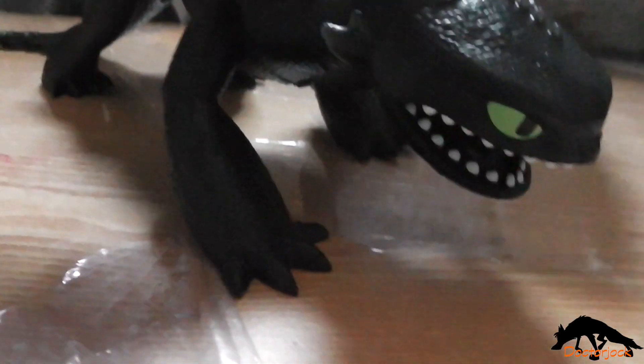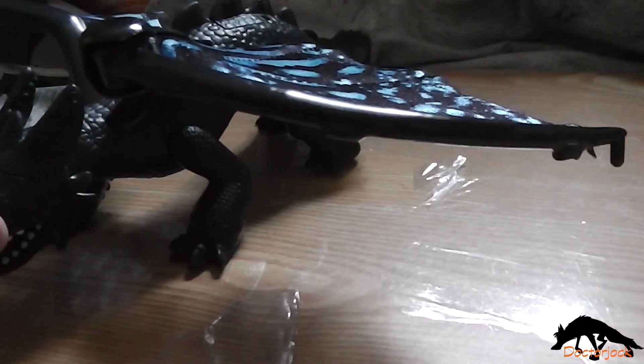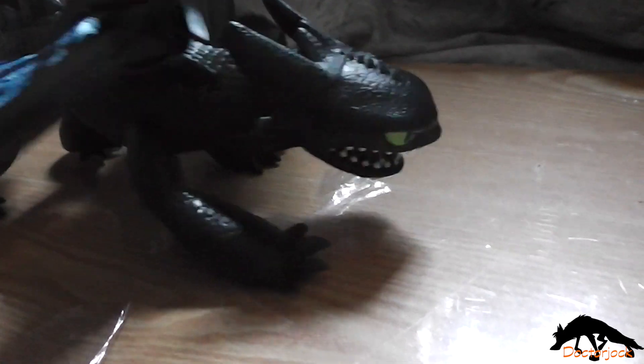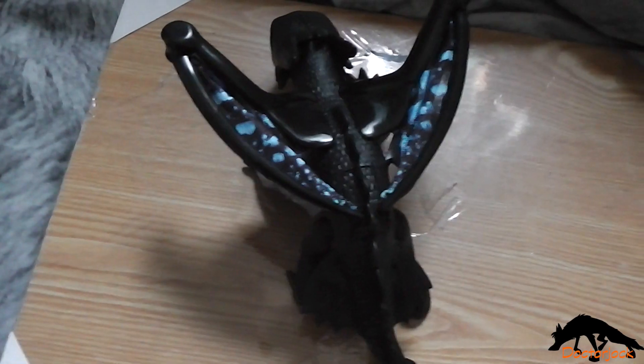So here he is out of the box. What he actually does is he has these fabric wings, and they've got pegs on the end that fit into the holes on this button. So if I just put those into there — there we go. And then when you press this button, they're going to pop open, he's going to roar and light up.